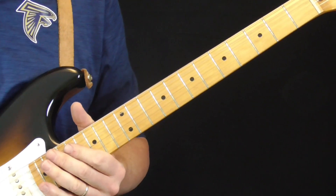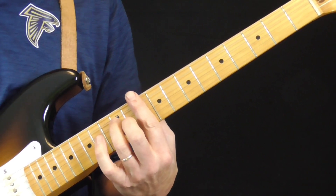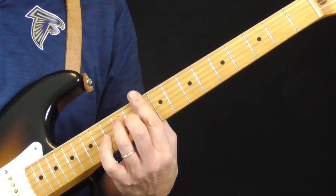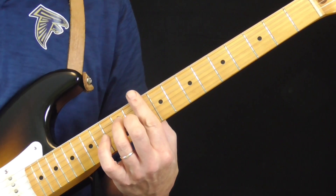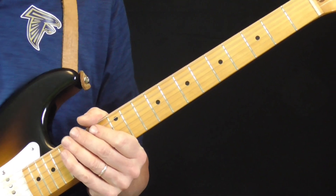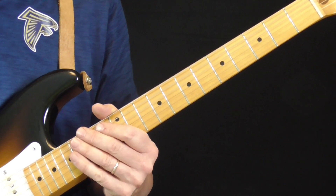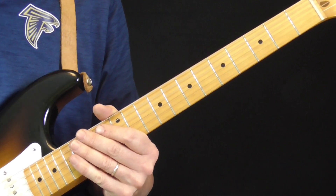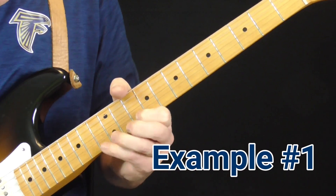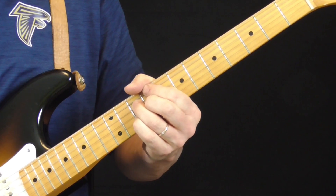The first example is from a Buddy Guy tune called Broken Hearted Blues. It's in the key of D, and this is just an example of a typical Buddy Guy type lick in the first position blues box. He played a lot in the first position blues box, the second position blues box, and quite a bit playing over the four chord. I'm going to show you ideas in all those positions as we go through these 15 licks. He plays this lick at the end of the first verse.